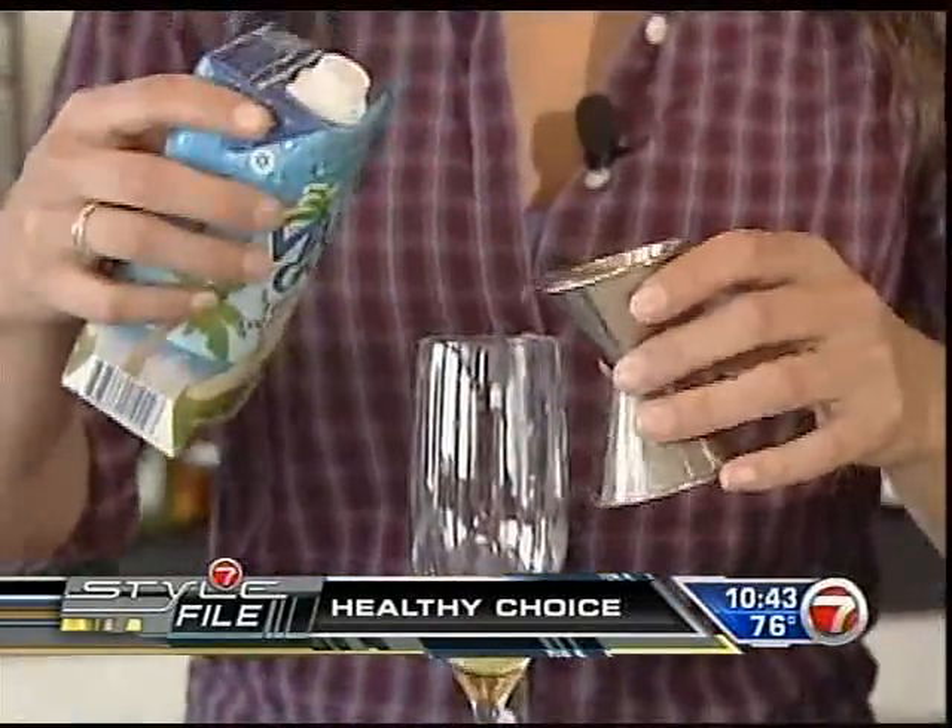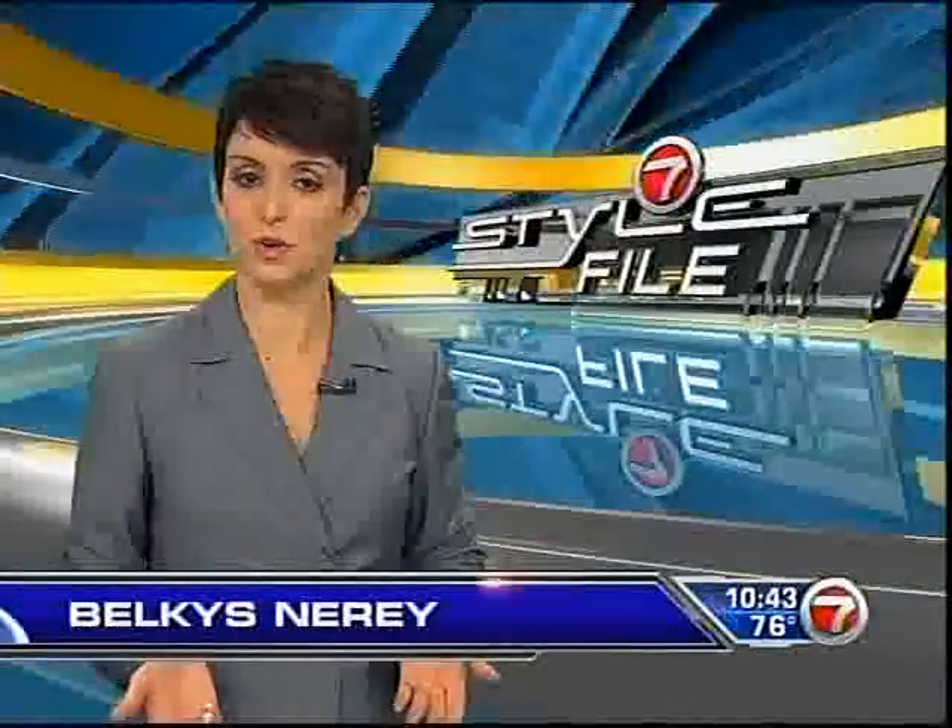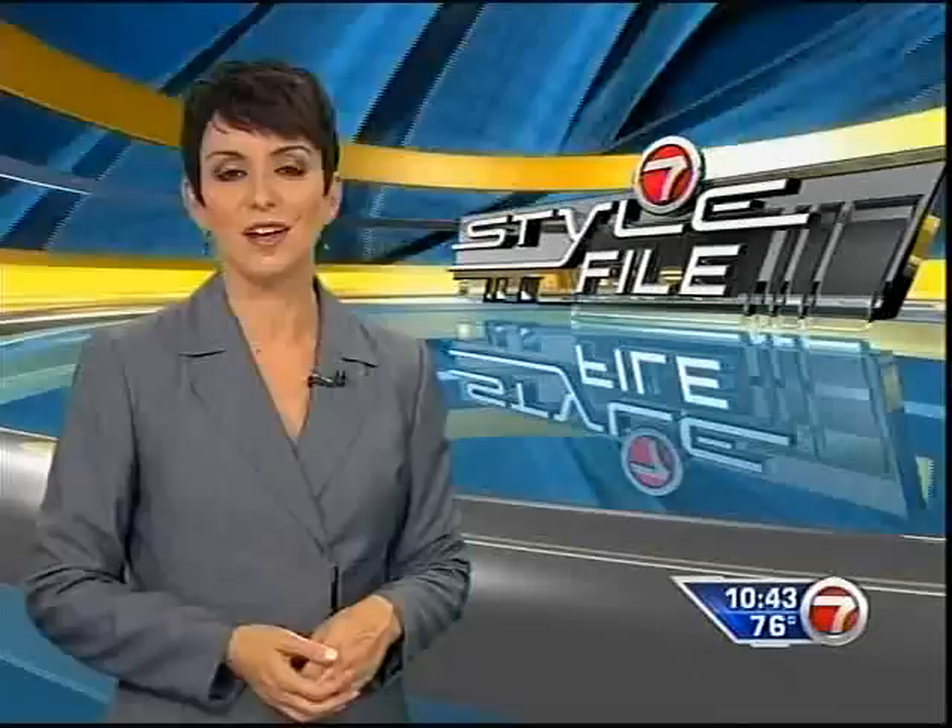I can go out with my friends, my girlfriends, and if I don't want to drink, I can have a mocktail. You can enjoy a night on the town and still make a healthy choice when it comes to your drinks. Lots of people are passing on the booze to try and stay healthy and be safe, so what do you do if you still want to enjoy the nightlife? In tonight's Style File, we're going to show you by mixing mocktails.